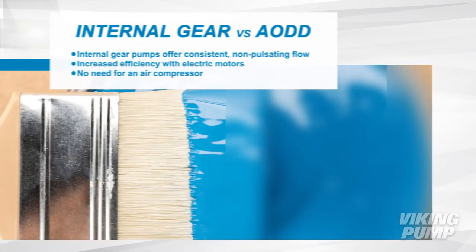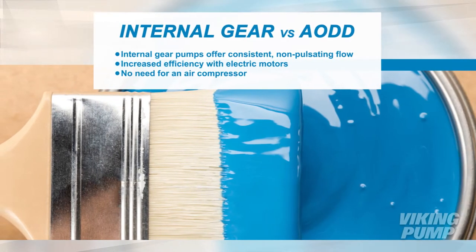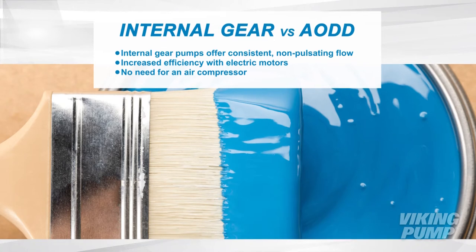When compared to AODD pumps, Viking pumps offer consistent, non-pulsating flow and can be operated with electric motors, which increases efficiency and avoids the need for an air compressor.